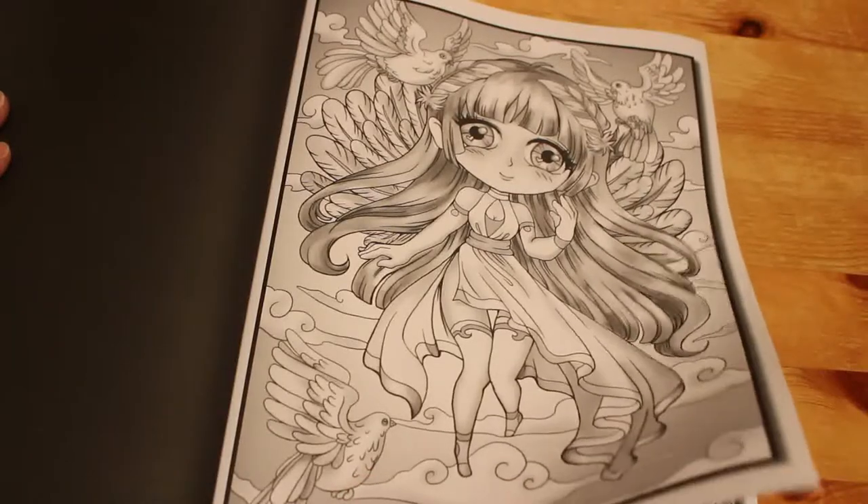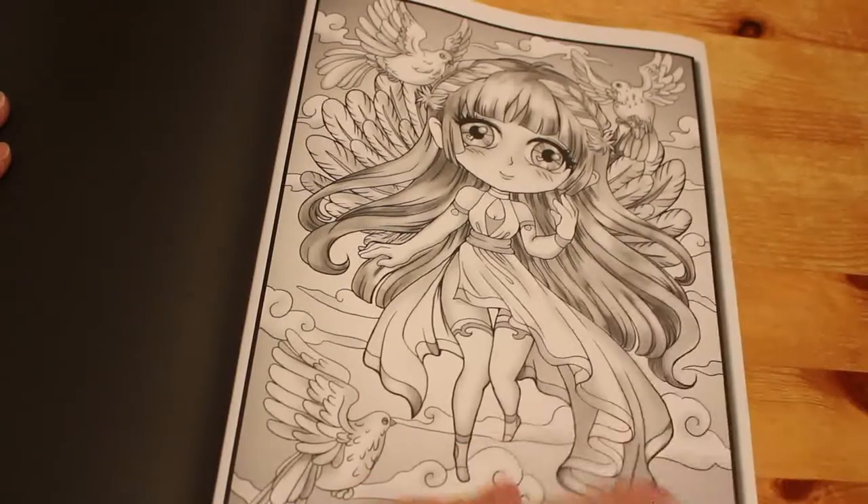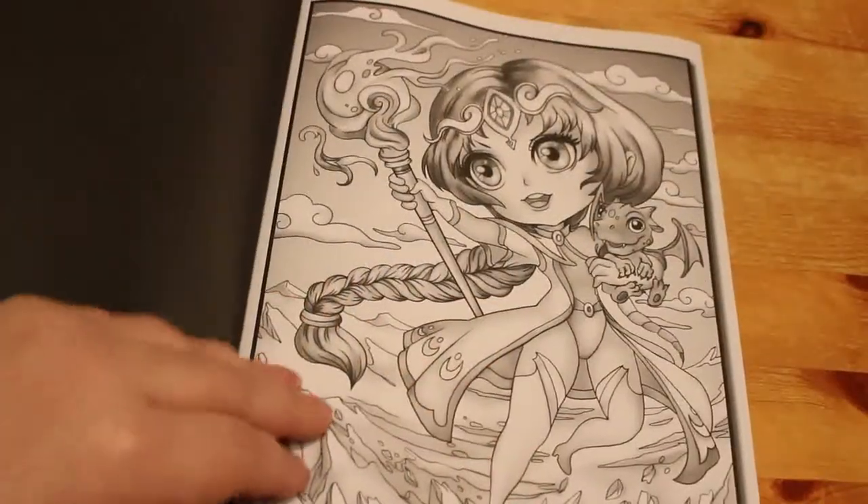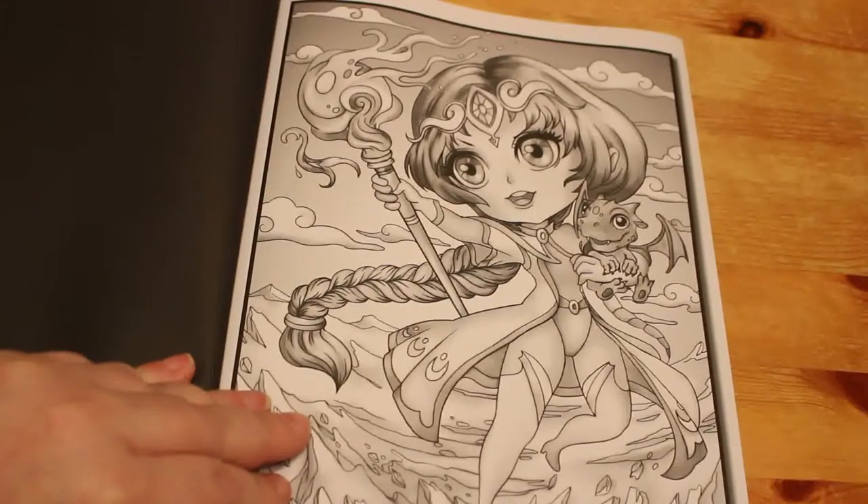I do like all the pictures so far, it's just deciding which one I'm going to have a go at — probably the ballerina, it doesn't look as intimidating as any of the others so far. That's quite a nice one, it's got a little dragon.